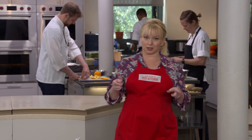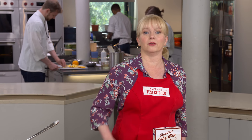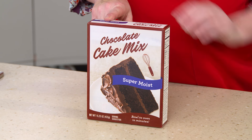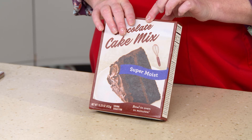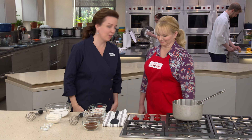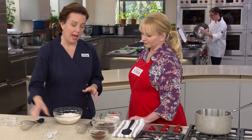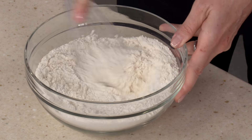Sheet cakes are quick to put together and you can frost and serve them right out of the pan. It's tempting to use a box mix, but despite the name, there's little actual chocolate flavor in those. Erin is here to show a much better from-scratch version. We're putting chocolate back into both the cake and the frosting. Starting with one and a half cups of sugar, one and a quarter cups of all-purpose flour, half a teaspoon of salt, and half a teaspoon of baking soda — whisk those together.